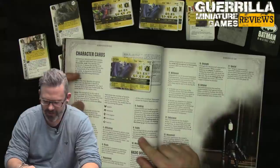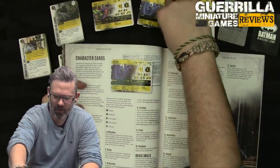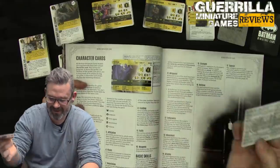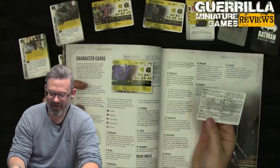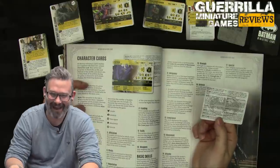Traits are the special rules listed on the card, like Bat Armor and Bat-Claw. All special rules are defined on the back of the card, so there's no rulebook flipping needed, which is important because none of the traits are defined in the main rulebook. This is a very slim rulebook. Backwards compatibility from previous editions is going to be a little thin because without a trait list you'd better hope your model has a card available.